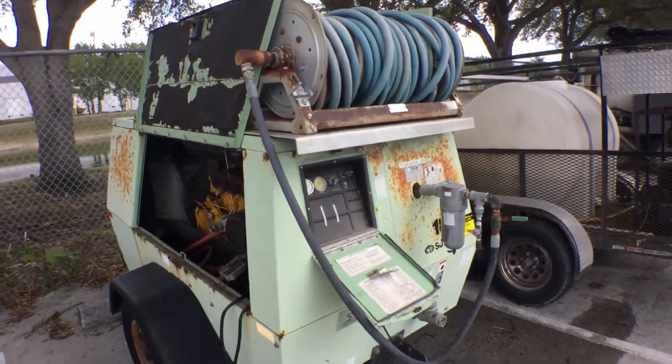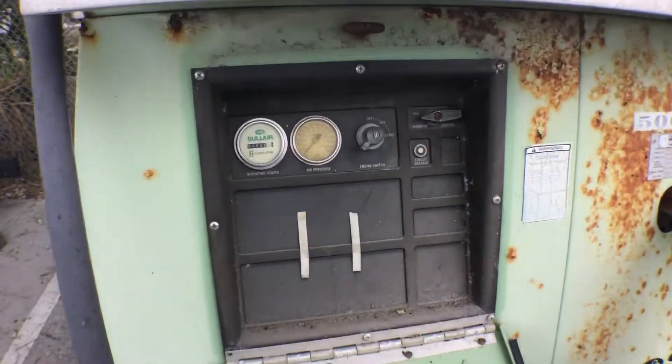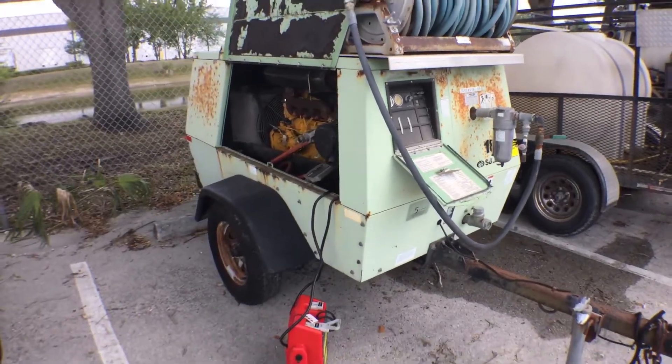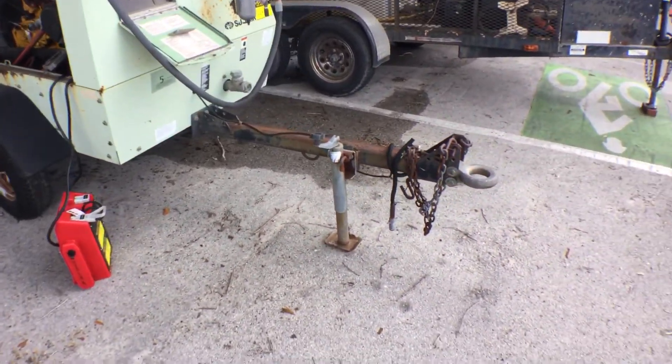It's got the hose reel made by Hannes Reels. The control panel looks good. The box is really rusted — has surface rust and rust holes. The box is in not so great of a shape, but the trailer is still strong. You can tell by looking at it.